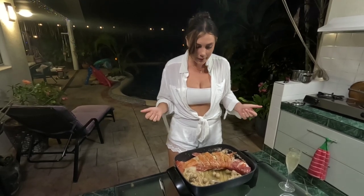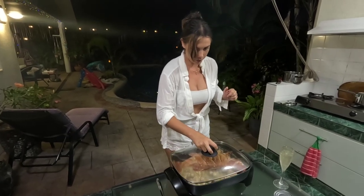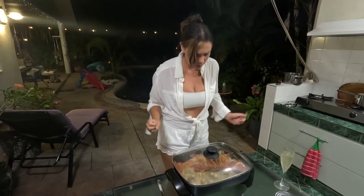Sit back and have a drink and we'll check it soon. That looks so good. I'm so excited.